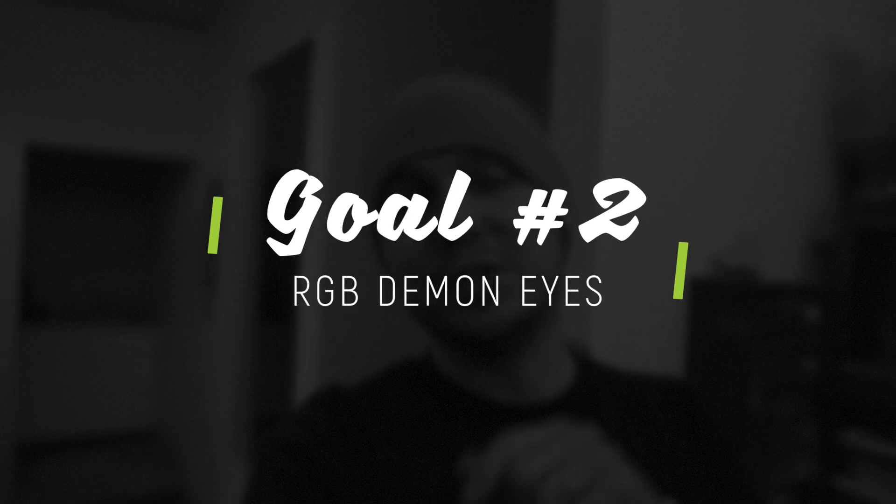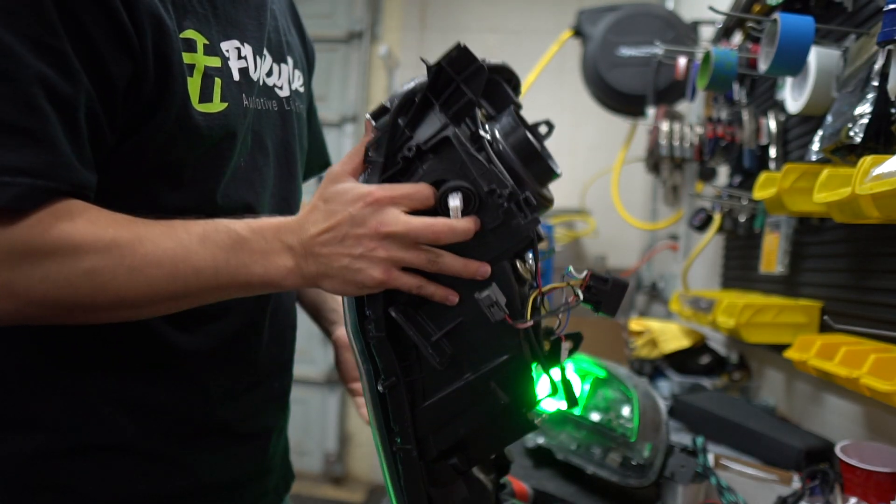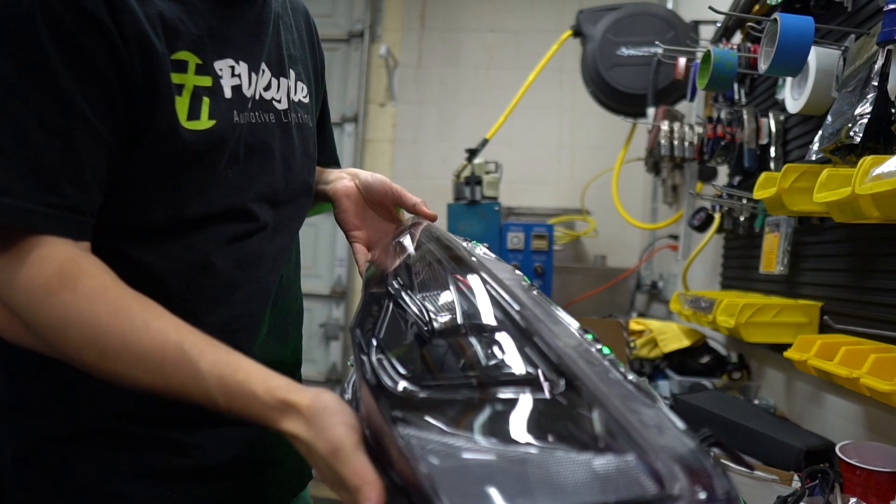I have to do the other headlight now. George is on his way here. Maybe — probably not, but maybe — I can get a demon eye in there cheater style and show you how to do that. I feel like I could do it. I'm gonna leave this to last. Probably not gonna do it, but I really feel like I can.